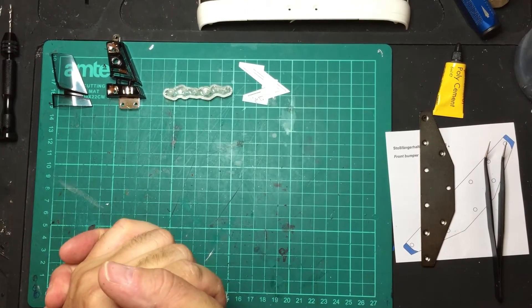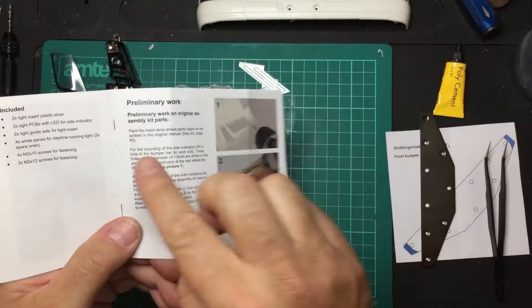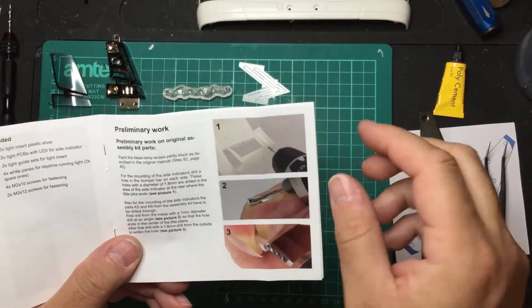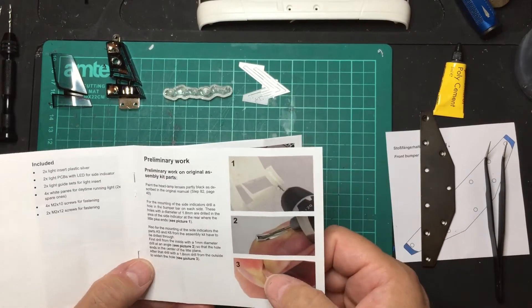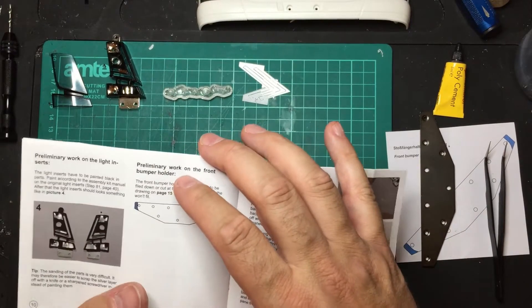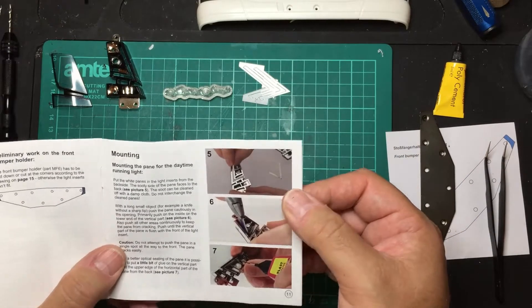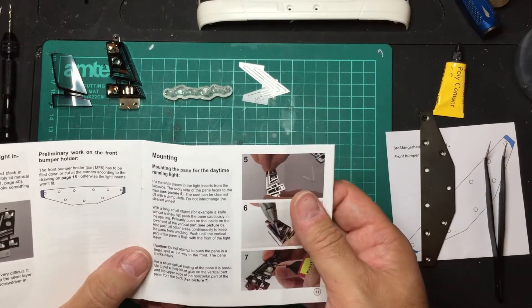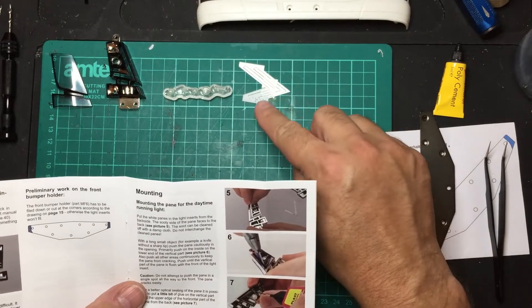Okay everybody, welcome back. In the previous video we did the final preliminary work of drilling the holes and getting everything ready for the side indicators or side markers — turn indicators, whatever you want to call them. In this one we're going to the stage where it says mounting the plate for the daytime running light, which is the tricky part.